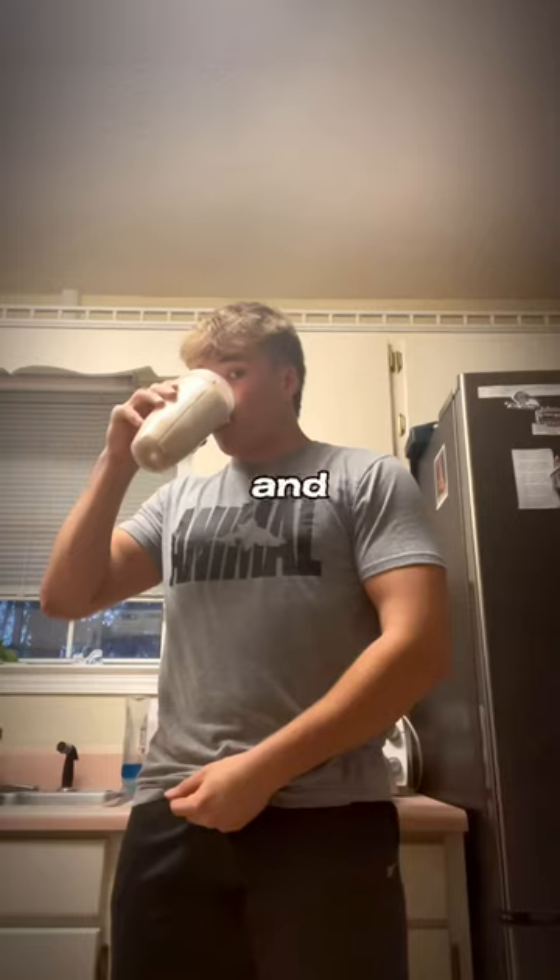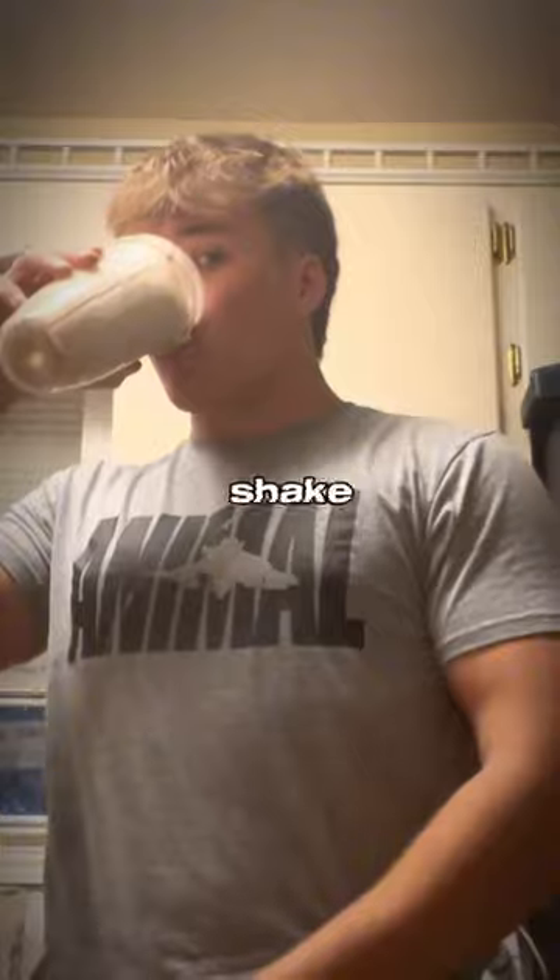Once all the ingredients are added in, you want to give it a quick blend. Honestly, for taste, I'd give this protein shake about a nine out of ten. After watching this video, would you try it?